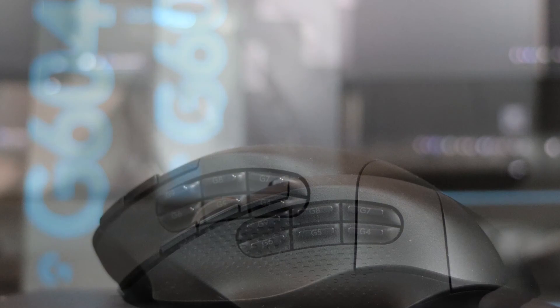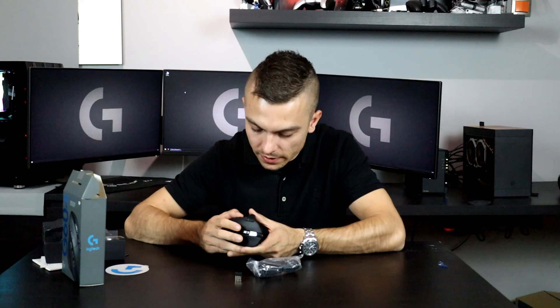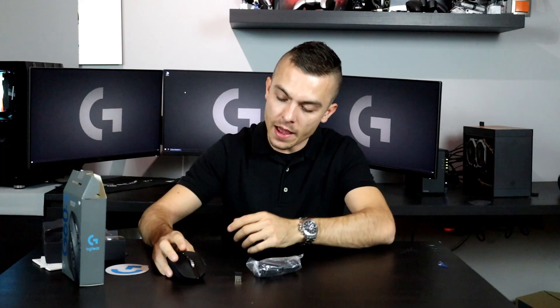On the left side you have the thumb rest, and above that you have six buttons. Apart from the G602, these buttons have a slightly different layout — they're a bit popped out, so when you actually need to use them they're maybe even easier to access. They have good separation from each other and they're really pointed out, as you can see in the pictures.